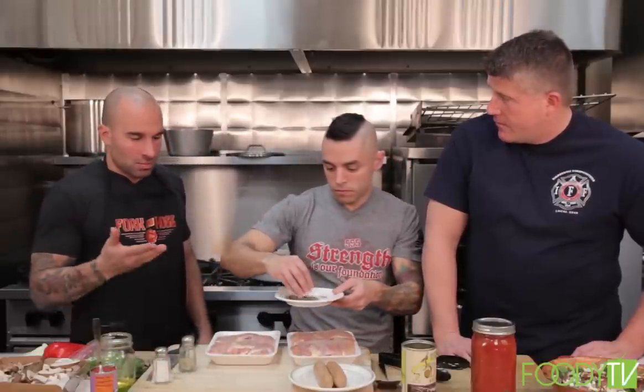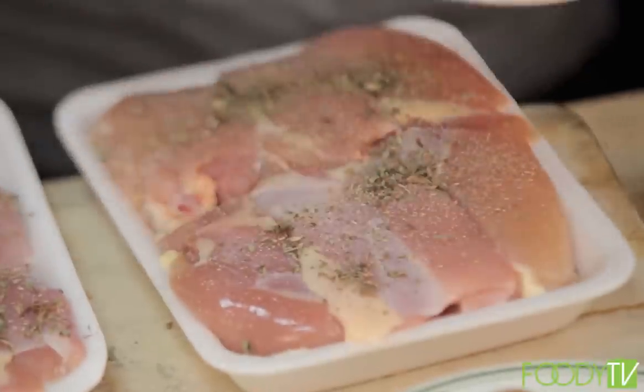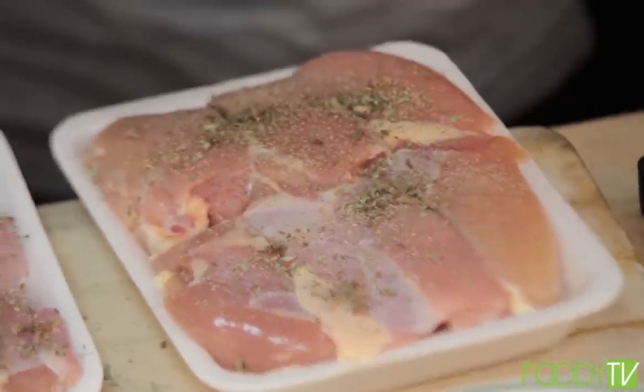You can use any kind of herbs. I just happen to have oregano and basil. Parsley will do, sage — these are good locker staples in any firehouse. Pretty much. Salt, pepper, oregano — stuff that stays on the shelf and you're good. A little more seasoning.